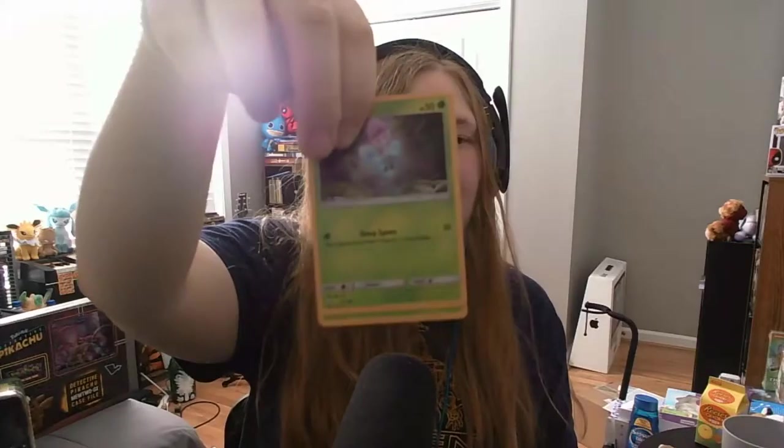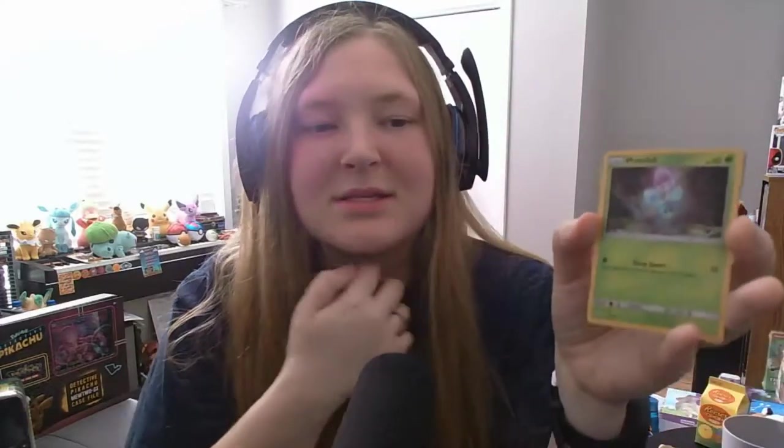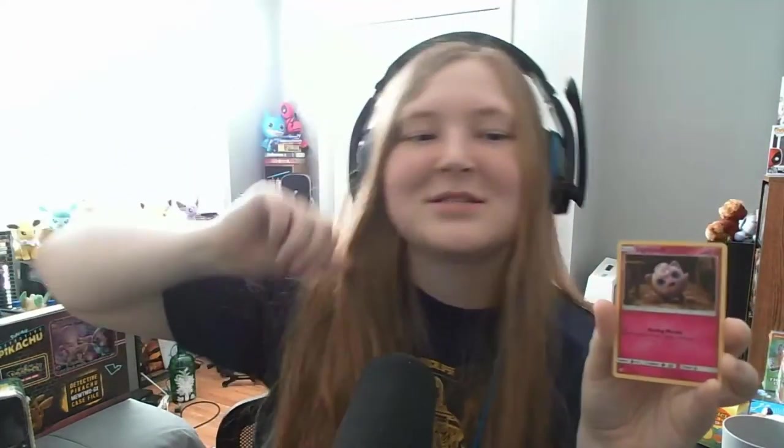Next up we've got another pack of Detective Pikachu cards. I see something green, so I'm curious. Marill — is that how you say it? It's also holographic. Then we've got Bulbasaur — that's so cool — and then a Jigglypuff. Was I the only one who thought that the guy in the trailers that Jigglypuff is singing to looks like Deadpool?